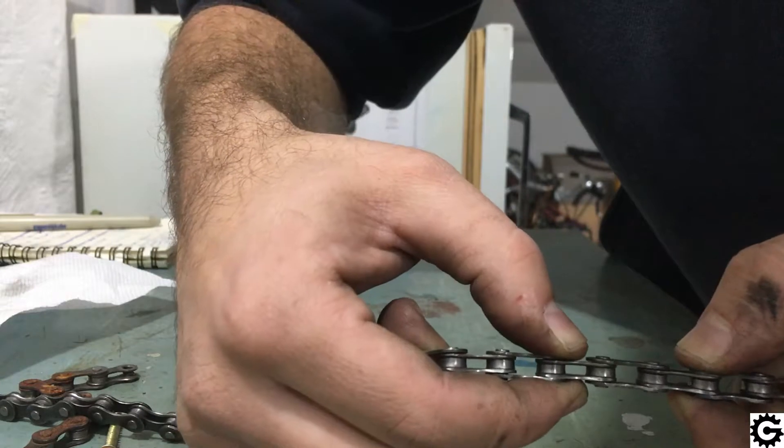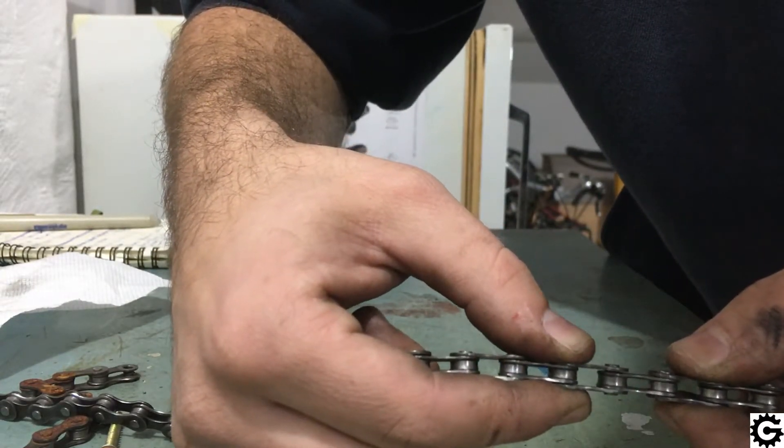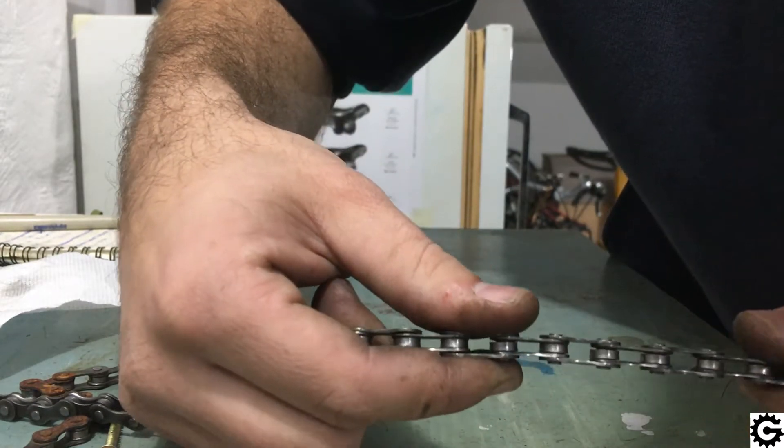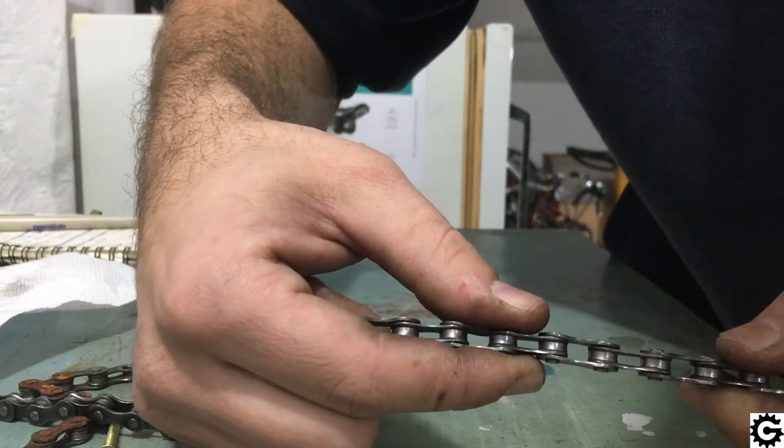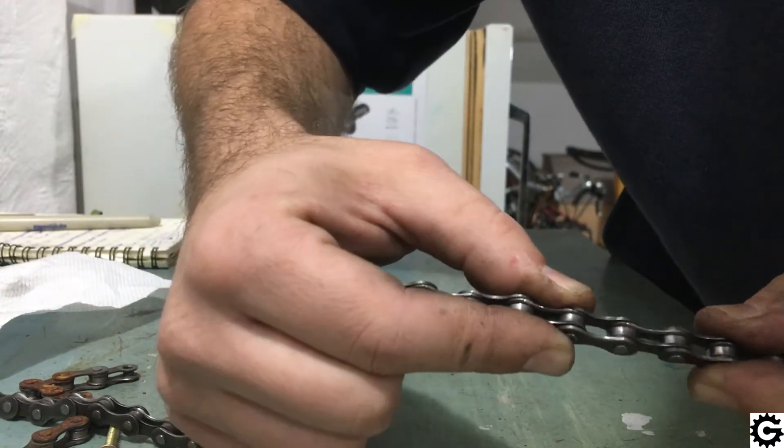A worn chain also gets some more lateral play, which hampers speed changing and makes changing speed a bit slower.